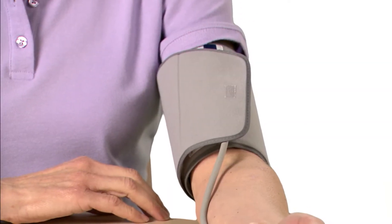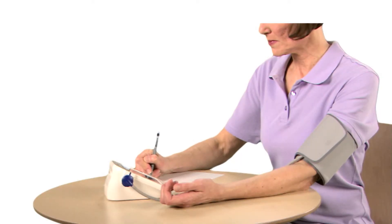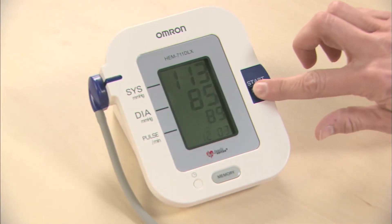The cuff will inflate automatically. Hold still until the cuff deflates and your results are displayed. Make sure to record your reading. Press stop-start to turn off the monitor.